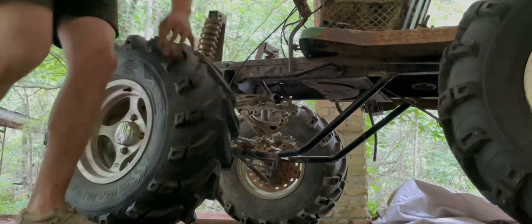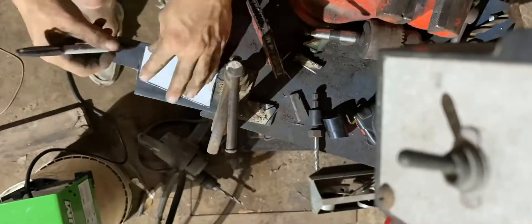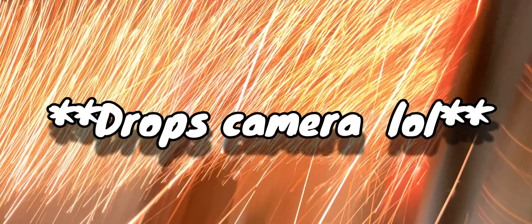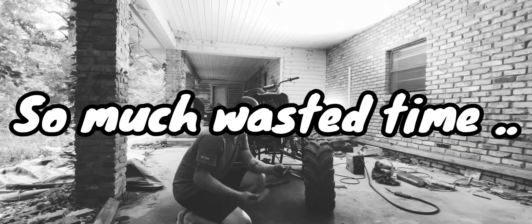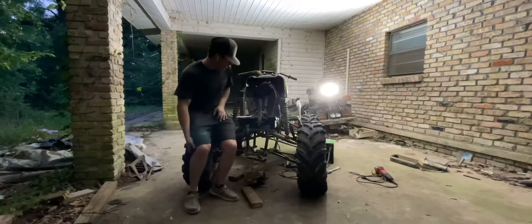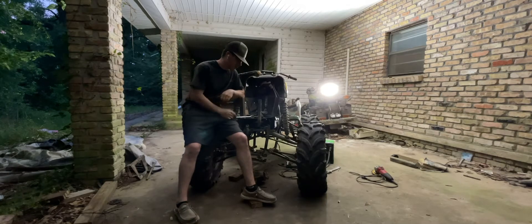Trace this onto metal, cut it out. It was at this moment that he knew he messed up. That wasn't going anywhere how I planned it, but that's just kind of how this stuff goes — trial and error.